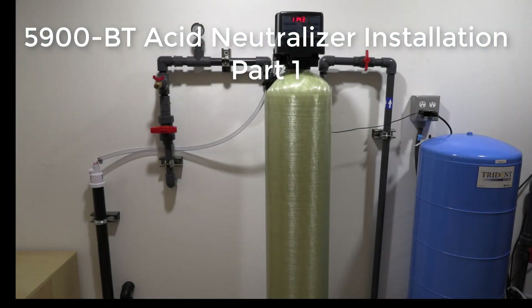Hello folks, today we're going to show you how to set up your Clean Water Systems Neutralizer 5900BT system using calcite.